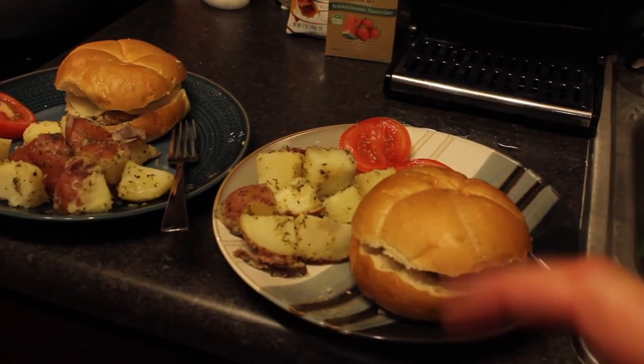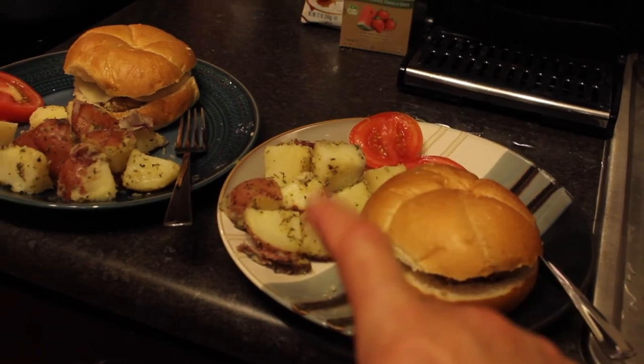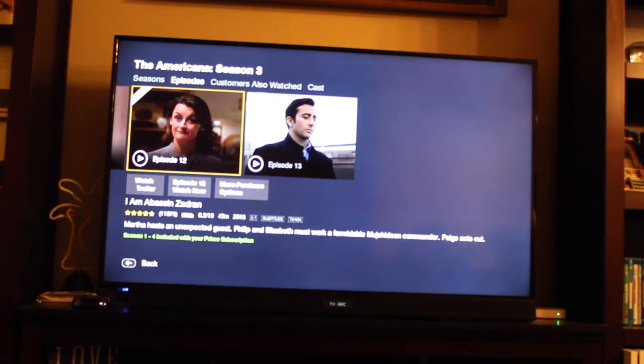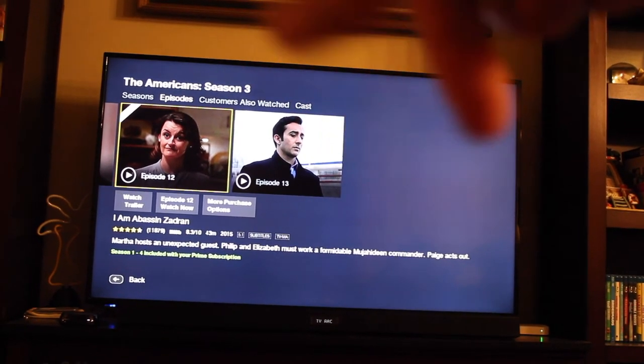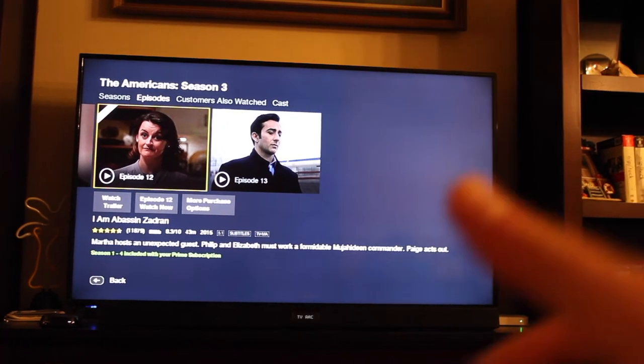We got some burgers, some tomatoes and potatoes, and the lizards. So we are on episode 12, season 3 of The Americans — we're almost done. The show's getting really good. Comment below if you guys have seen the show, and don't give anything away please.